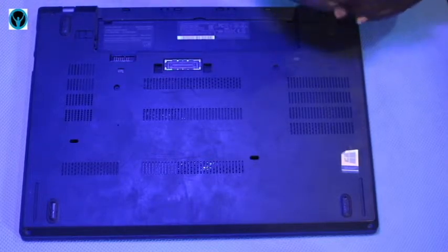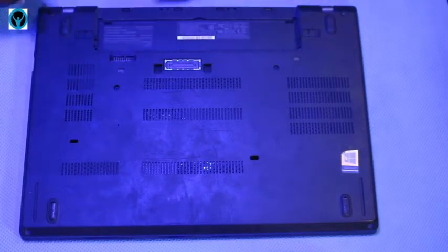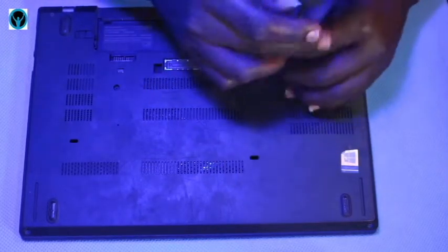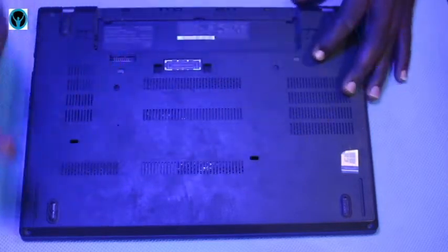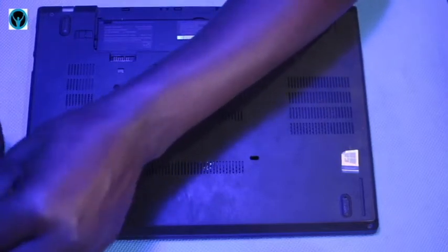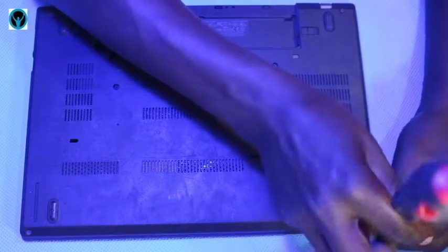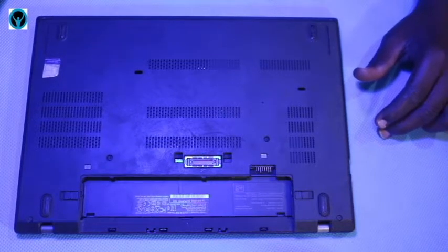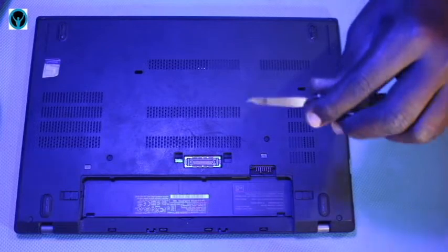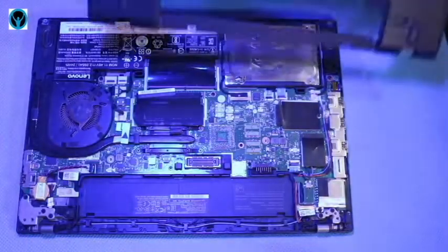I'll go ahead and unscrew using my Phillips screwdriver — the first one, then the second, the third, the fourth, the fifth, and then the sixth. Once I'm done unscrewing all of them, I'll remove the cover using the pry tool to open it up and remove the cover.